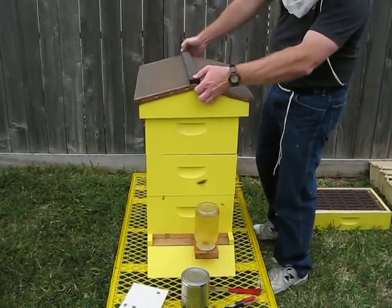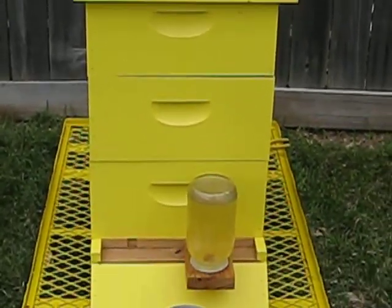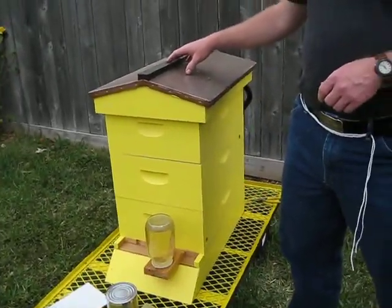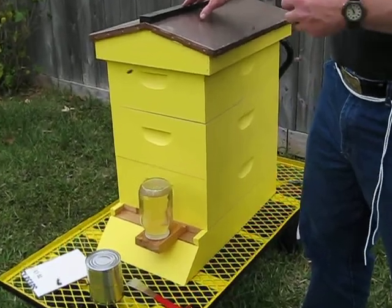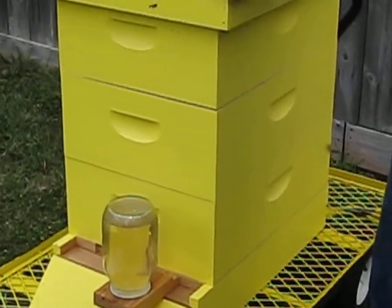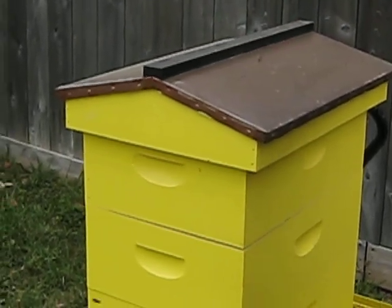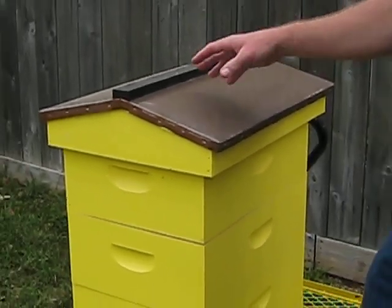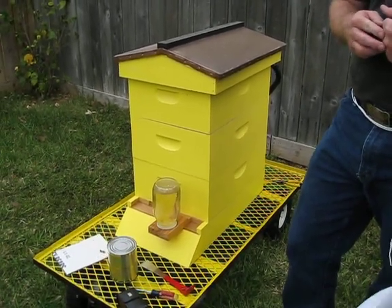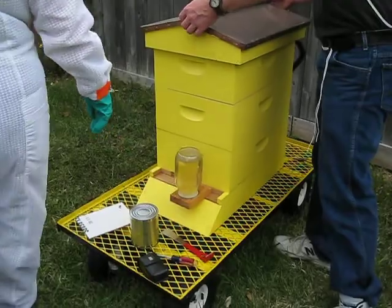Oh, that looks nice! Isn't that cute? Yeah, it's so cute — I want it in my backyard. So now that hole is closed. We're going to keep them inside the box so the queen — nobody can get in, nobody can get out, so for right now. They might stay close overnight. The queen will sit in here. Oh, I forgot to poke the candy — we have to go back in. We have to open the candy that they chew through.